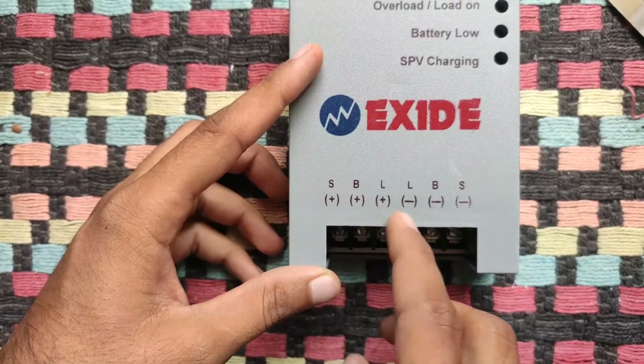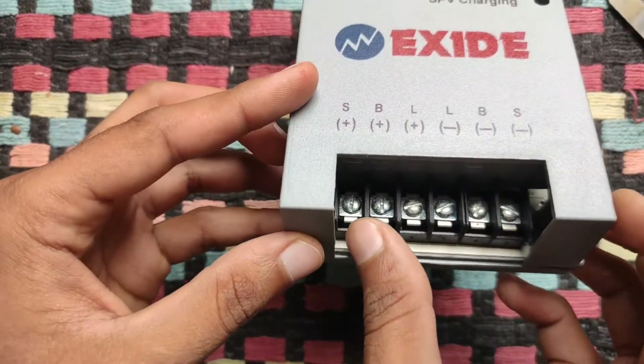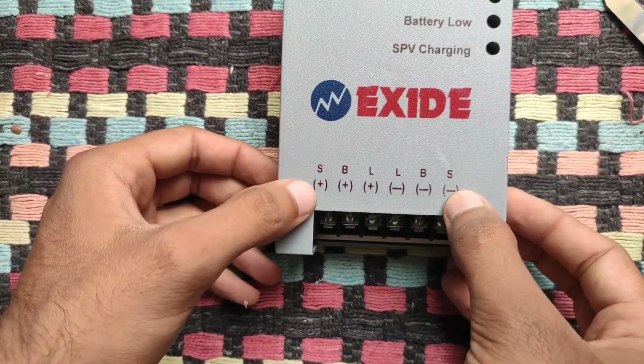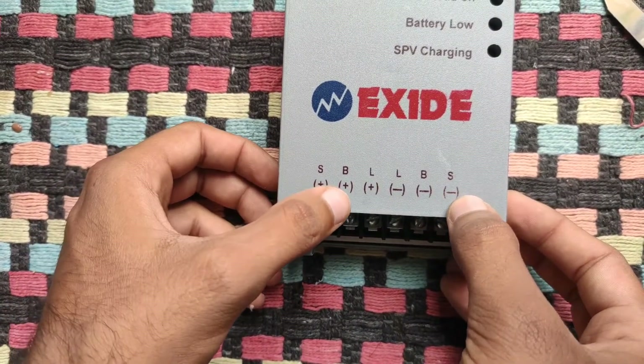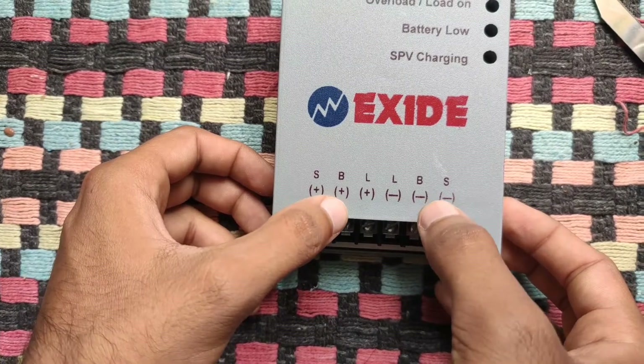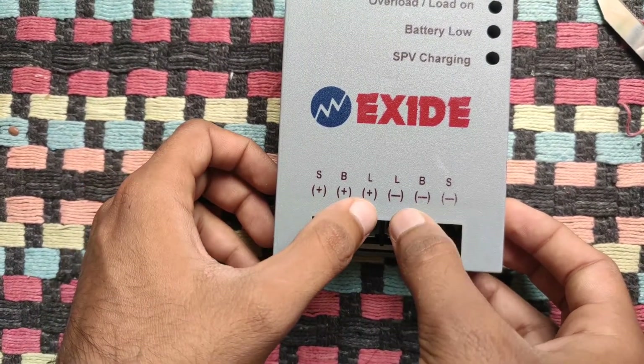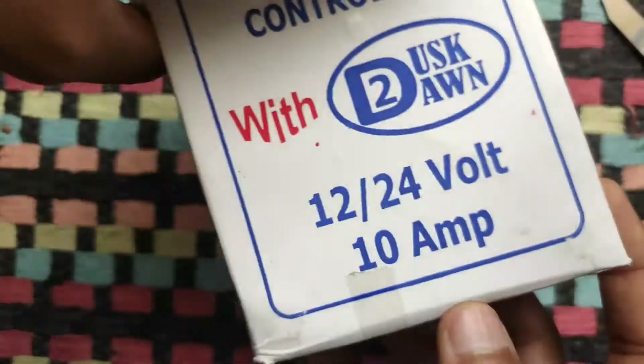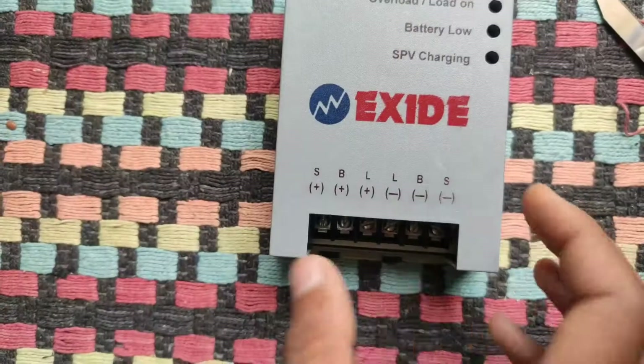These terminals are for external connections of the solar panel and battery. The S-plus and S-minus connectors are for the solar panel. B-plus and B-minus connectors are for the battery. And the L-plus and L-minus connectors are for the external load, rated around 10 amps — that is for DC.